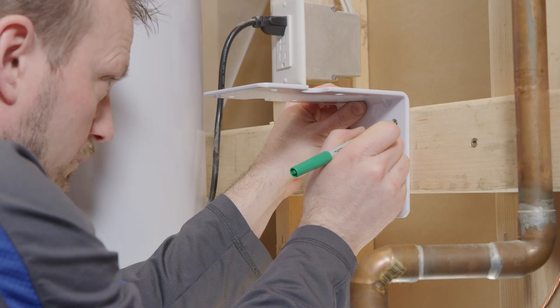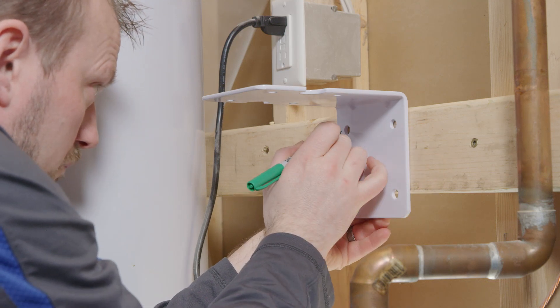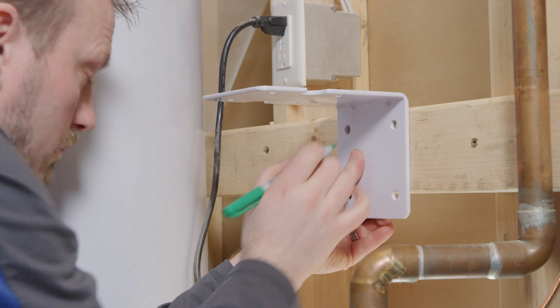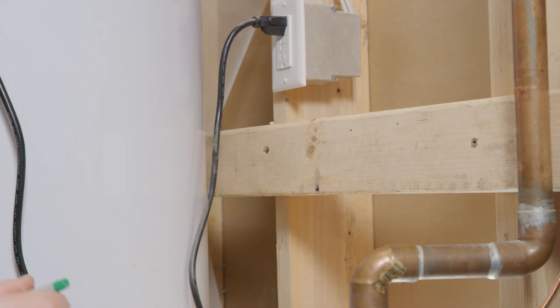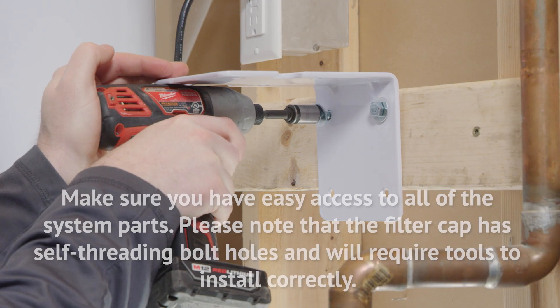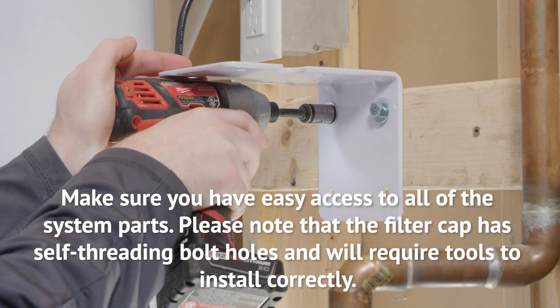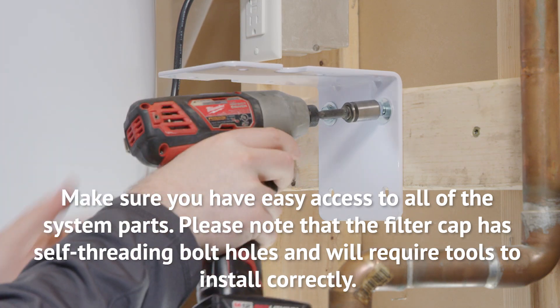First up is installing the pre-filter system mounting bracket. Hold the loose bracket to the wall. Using a pencil, mark where the mounting screws will be positioned. Drill four pilot holes to accept the mounting screws. Insert screws and tighten to attach the mounting brackets to the wall. Be sure that the mounting bracket is securely installed into a wall stud or is secured with the appropriate wall fasteners or anchors.